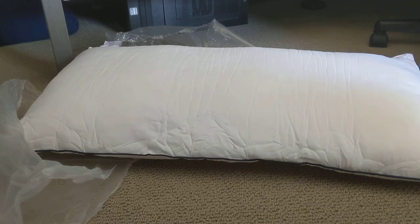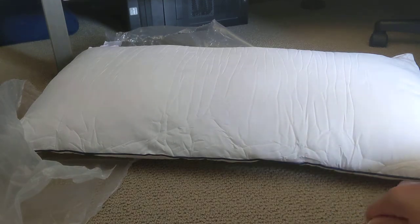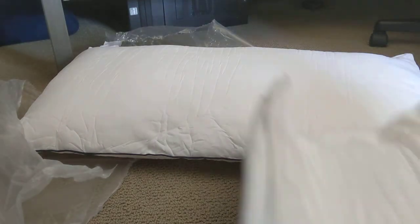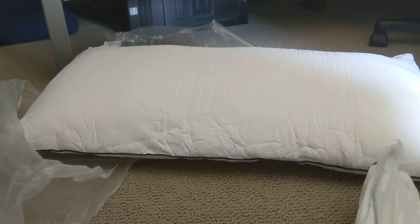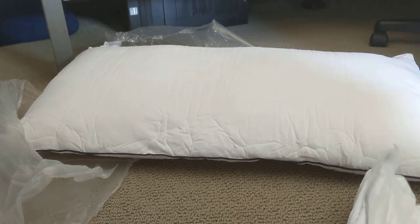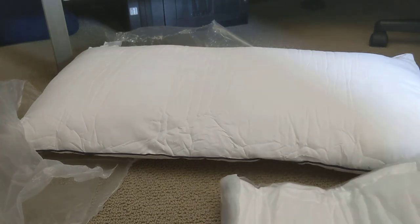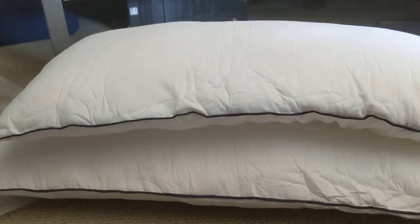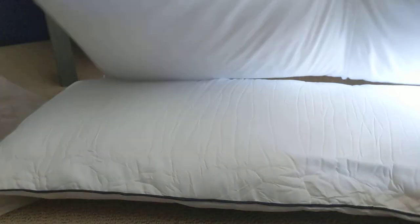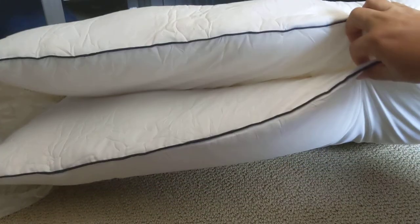I'll try it out and see how it goes. This is the king size version, so for $25 I don't think that's too bad for a set of pillows. I'll try it out and see how it goes — that's my review. After a while it fills out to this thickness, so after a few minutes you can finally use it, and that's what it looks like.